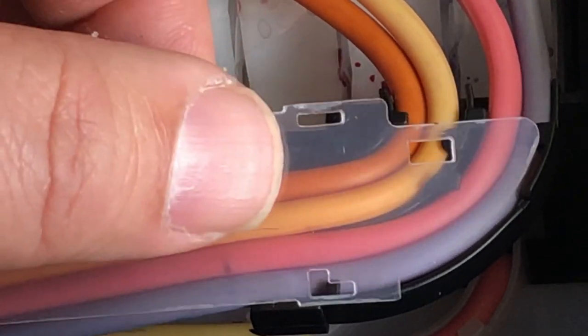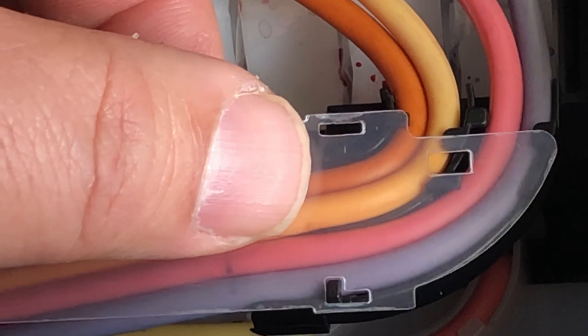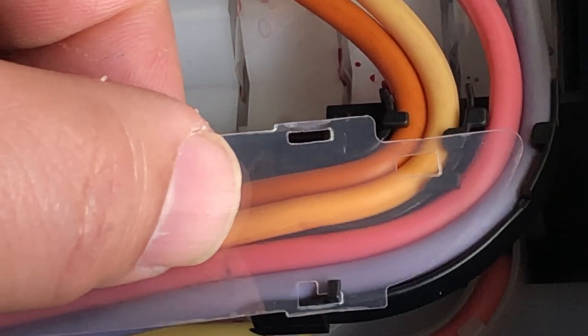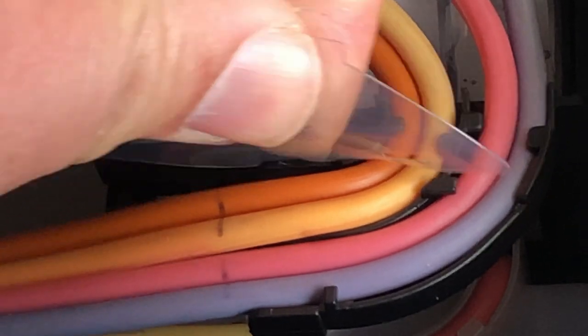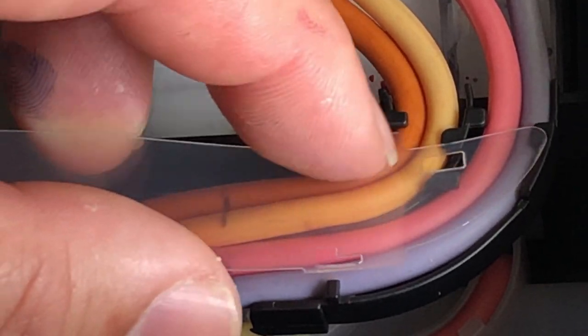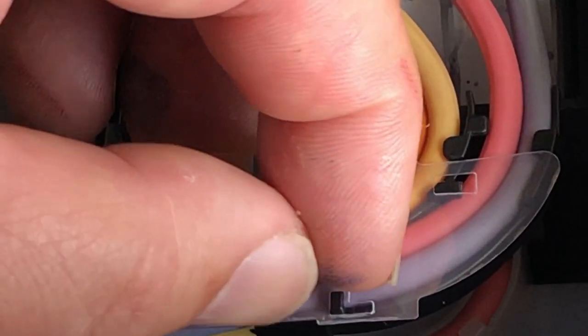Pay attention to this hole. I can fit in this tab, then you can slide it backwards to fix it. Now take a look at this other hole — rather than top down, you can slide the tab in sideways.